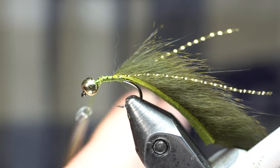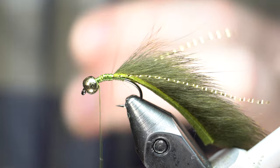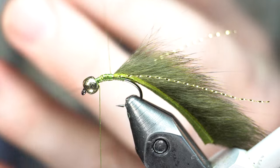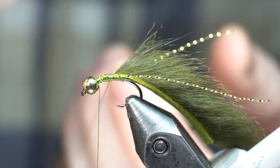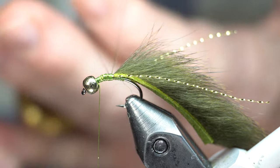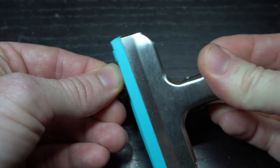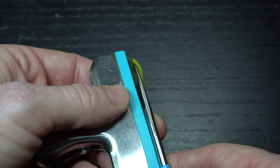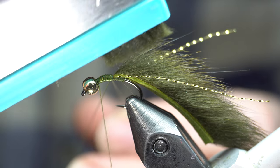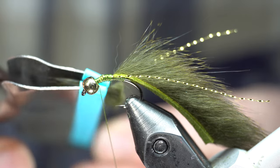Then you are going to make a small dubbing loop. Now you could do a split thread as well — this is a flat thread so you can definitely do that, but I find I don't really need that. Just make a loop. That's fine. We are building a little bit of a base there, so the extra added thread doesn't make a difference. Add your dubbing twister on and set it aside. Then prepare another pine squirrel strip and put it into a clip — just like a chip bag clip. You don't need a lot of it. It's a little shorter than what you've got on the tail.